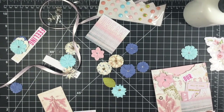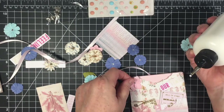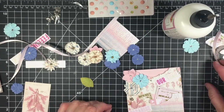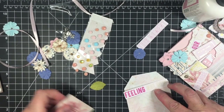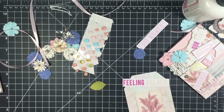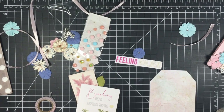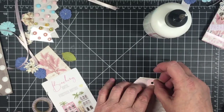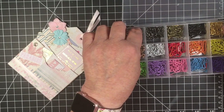Now it's time to embellish the front of it. I'm going to fast forward and let you see my process for embellishing the front. Here I'm making a tag to go into the large pocket, and I'm going to fast forward the embellishing of it as well.